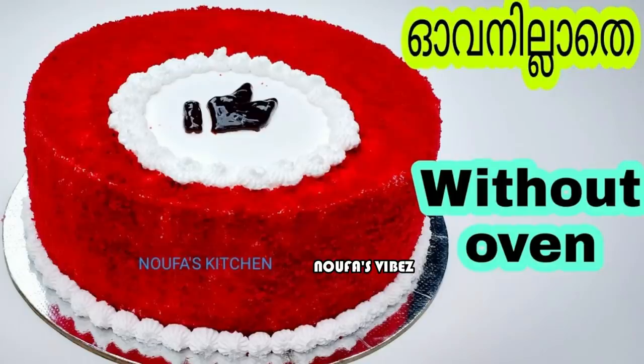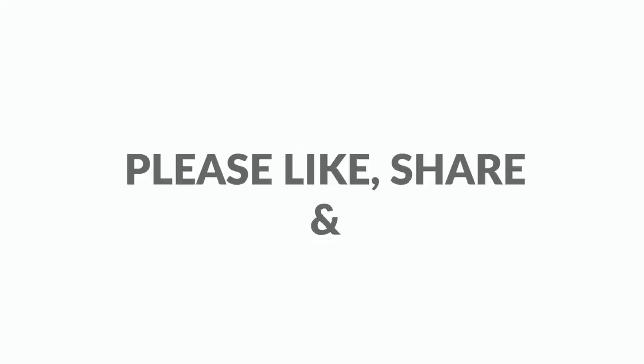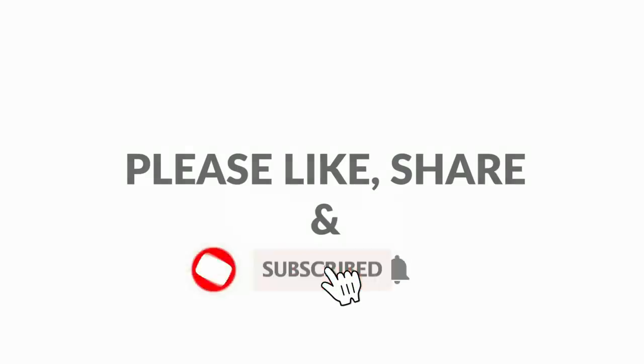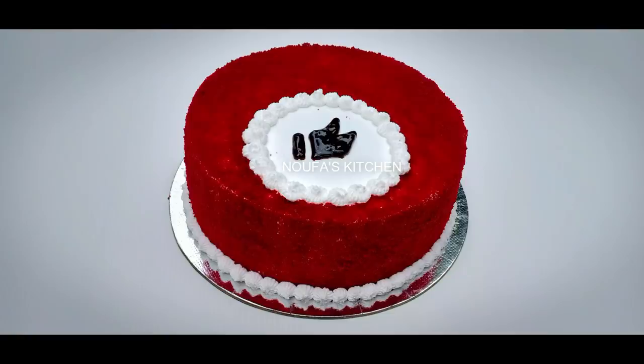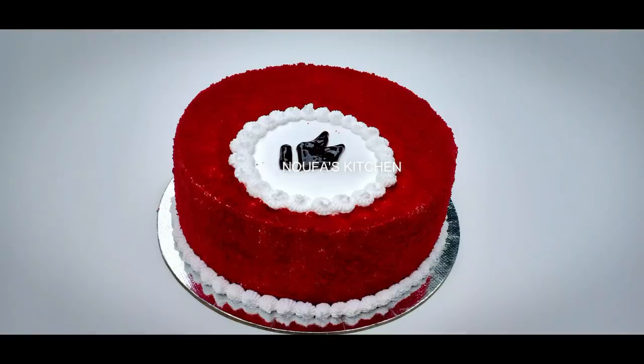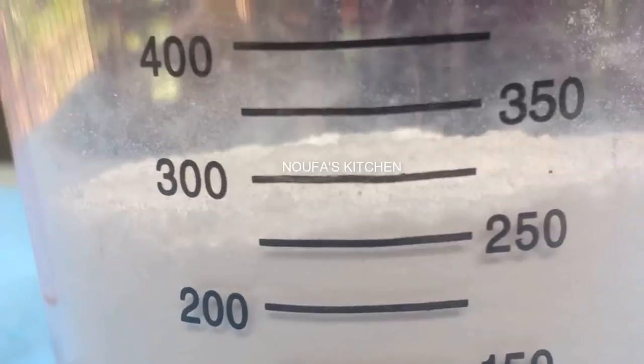I am going to show you a cake. Please subscribe to my channel. Please click on the bell icon. We are going to show you a sponge cake, and please follow the recipe.